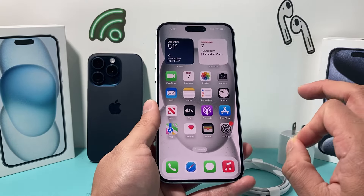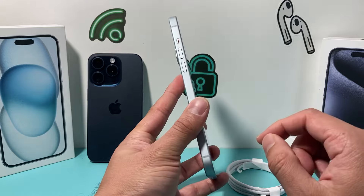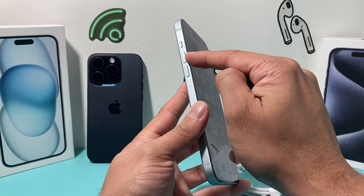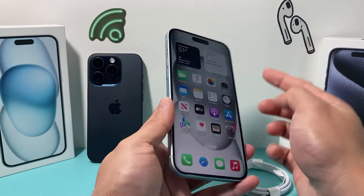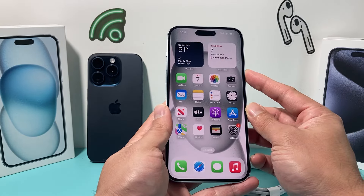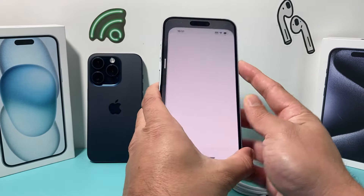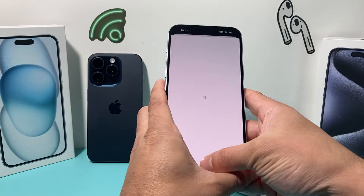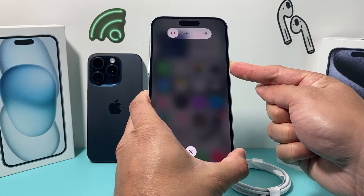After you've got a new adapter, one thing I like to do on a phone to resolve any software-related issue is a forced restart. To do a forced restart, you're going to press and release the volume up, followed by press and release the volume down, and finally hold the side button until the screen goes completely black and you see the Apple logo appear. So — volume up, volume down, then hold the side button.